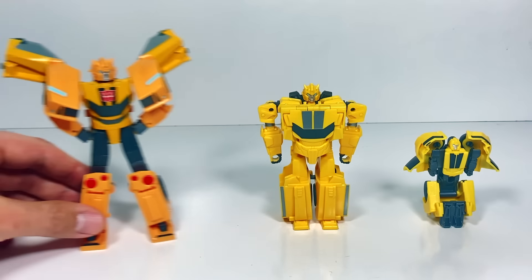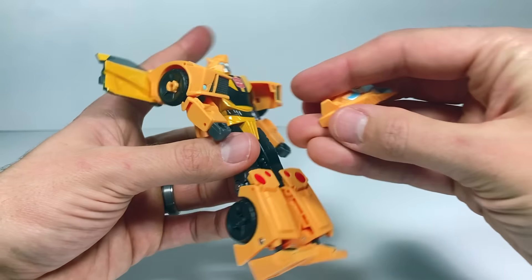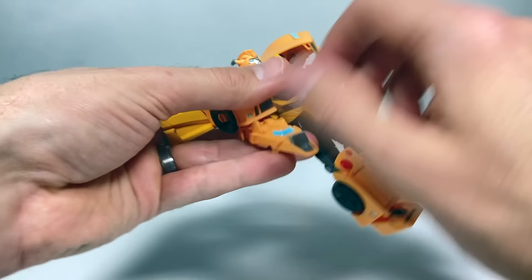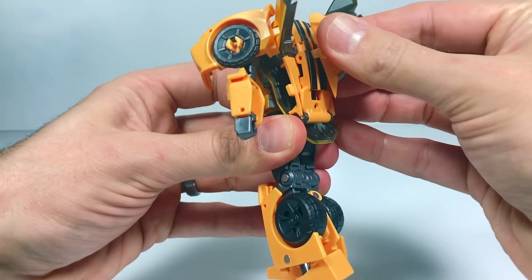Bumblebee also comes with this weapon that you can attach to his arm — it can go on either hand. You can also take it off and put it on his back for weapon storage. Pretty cool — let's see how Bumblebee transforms.